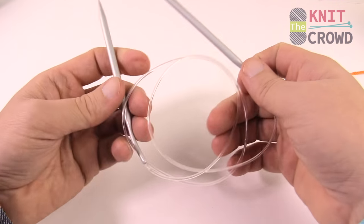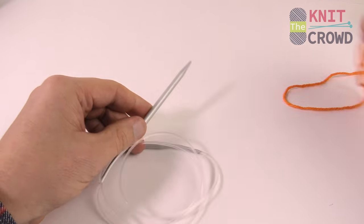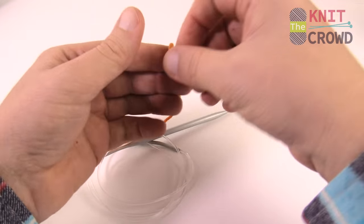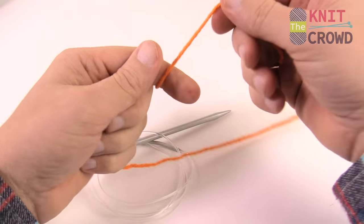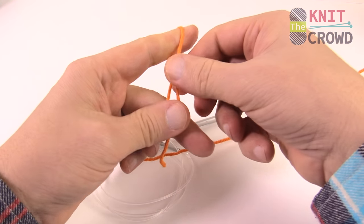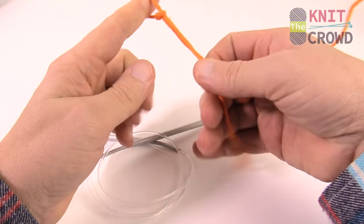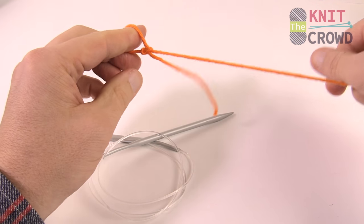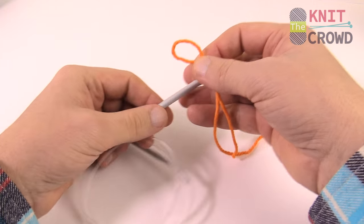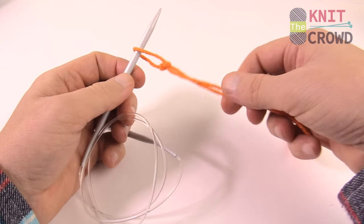We're gonna start off with our yarn today and create a slip knot to begin. This is part of our starting series. We have slower tutorials available on learning how to do all of what you're seeing. So we just did a slip knot and we want to slip that onto the starting knitting needle — just slide it on and pull snug.